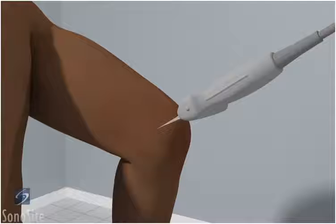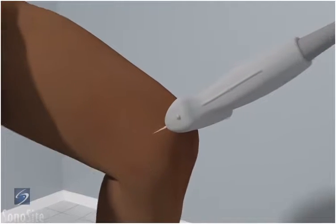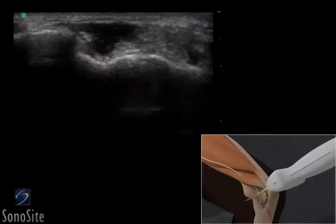The transducer is placed over the distal posterior arm in a transverse fashion with the orientation marker directed toward the patient's right side and the olecranon facing the examiner. The ulnar nerve can be seen as a hypoechoic oval structure. The medial epicondyle of the humerus and the olecranon process can be seen as curved, bright hyperechoic surfaces that form the epicondylar groove.